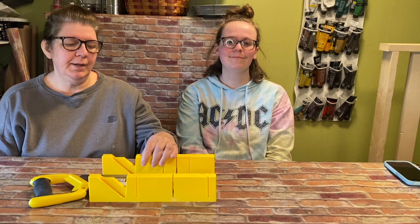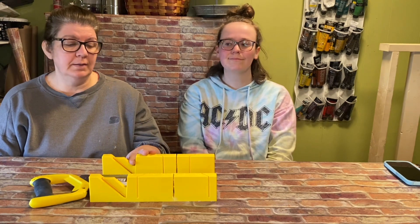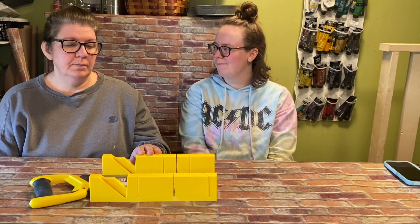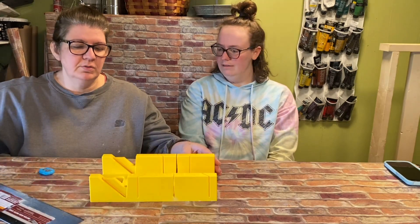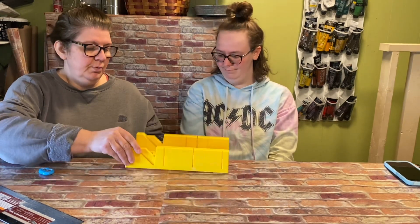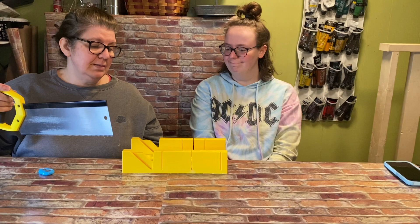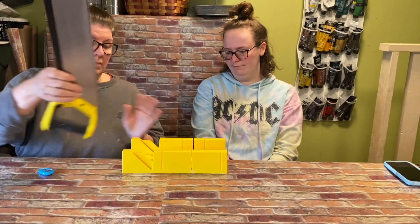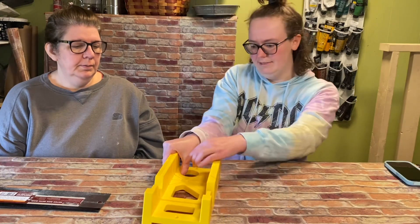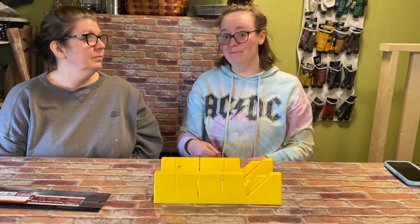Next we're going to talk about the miter box. I use this one a lot — I cut a lot of paint sticks with it, as well as round and square dowel rods. It's pretty easy to use: it has straight cuts and angles, and it has an edge that hooks onto the table to keep it in place. You just lay your piece of wood, paint stick, or dowel rod in there and cut at whatever angle you want. It also has a spot where you can put your thumb to hold the wood in place — just be cautious because it's sharp.